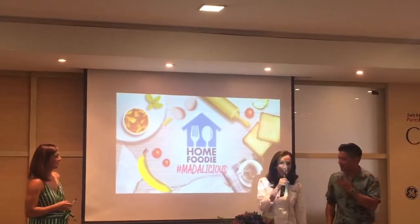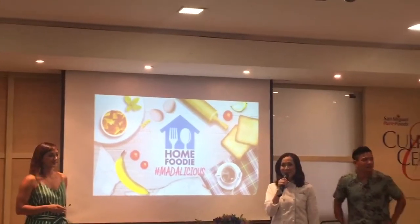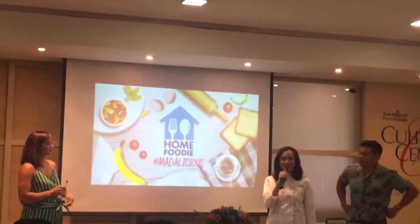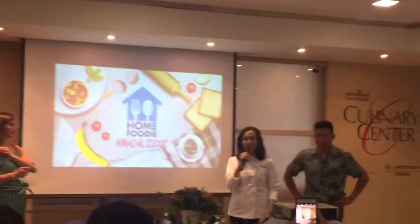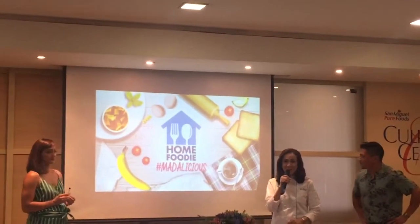This is how I look when I work in the kitchen. So, good morning to everyone. This is how we greet everybody here at San Miguel Culinary. It's Home Foodie Season 4.